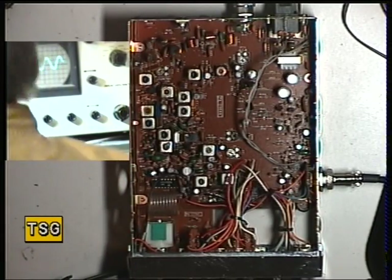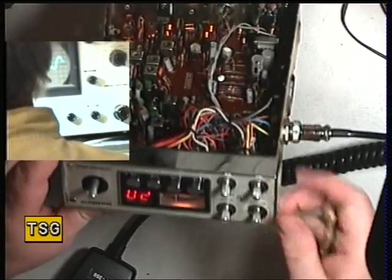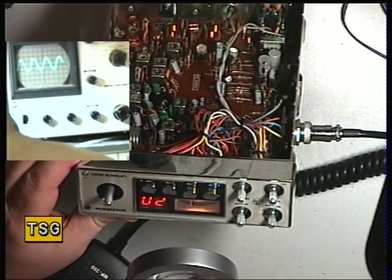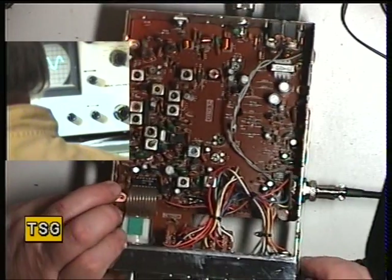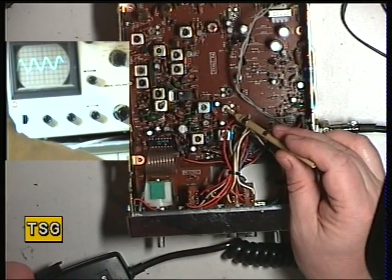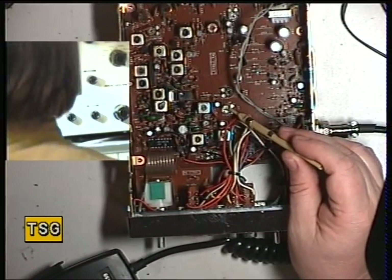For once that wasn't out. Now we've got S9 — we'll check S9's on the meter. It's spot on S9. If it were needed to adjust it, then the signal meter is RT1, which is that one there. And it does actually say SM on the printed circuit board.